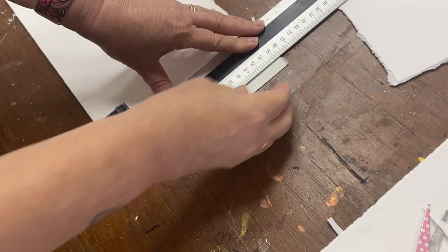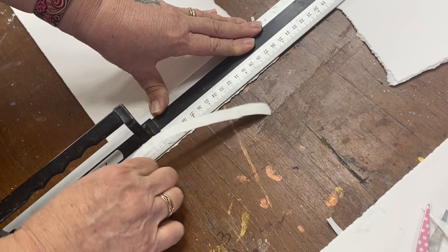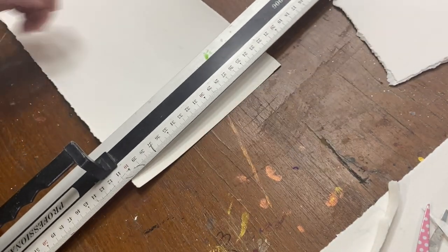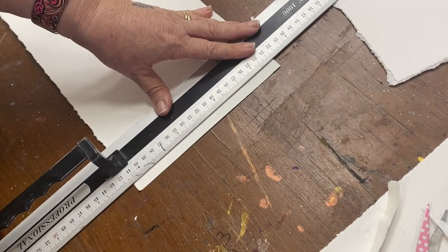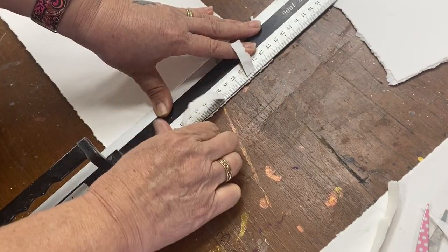I'm taking this journal away with me for urban sketching when I'm overseas — I'm leaving very soon. Make sure you follow me to see what I'm doing over there; I'll be doing some art, some jelly printing, and all sorts of fun things. Make sure you subscribe.